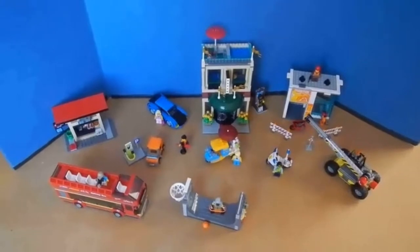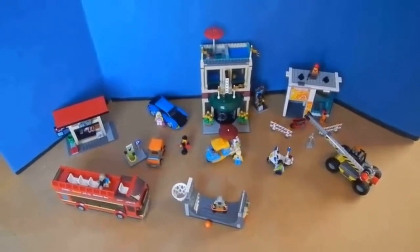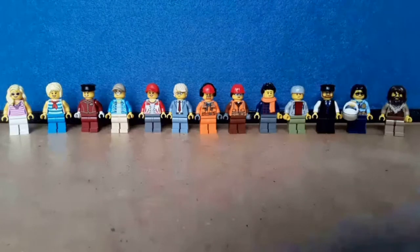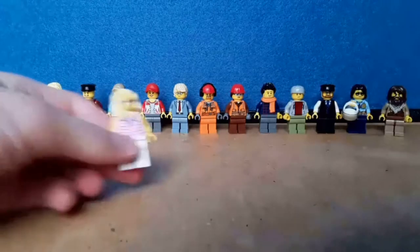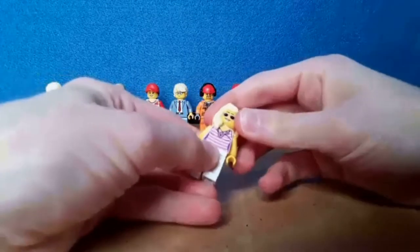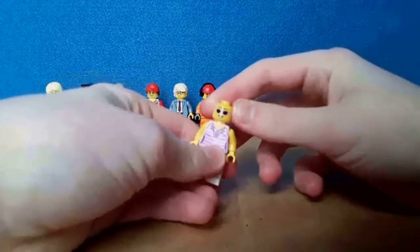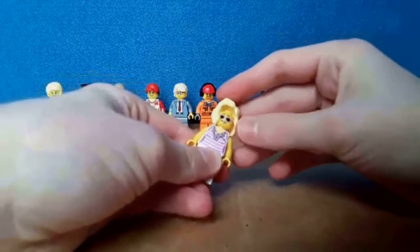This set is a very large one and it has a lot of buildings and vehicles. I like all the minifigure selections, and I especially like this girl here who has a reversible head — she's the only minifigure in this set to have one.